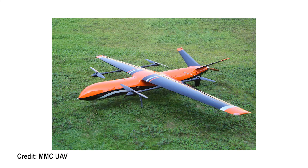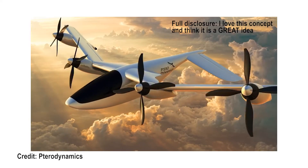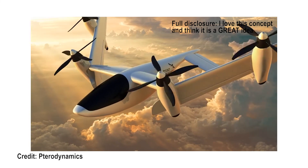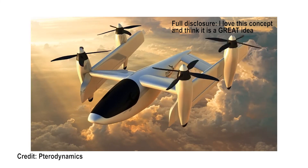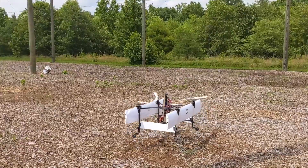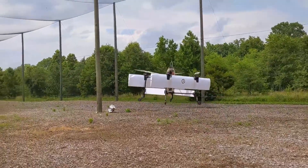Most VTOLs I've seen are typically a Frankenstein of a multi-rotor and airplane. They work fairly well, but you have the trade-off of carrying extra lifting rotors while in forward cruise. Some even require complex mechanical transition hardware that's just dead weight throughout the flight. We've been working on this quadrotor biplane concept for a while now because of its potential to drastically simplify small VTOLs and make them more useful.